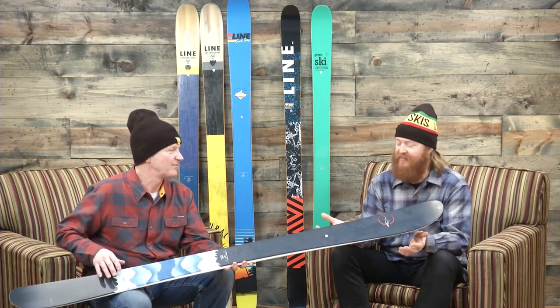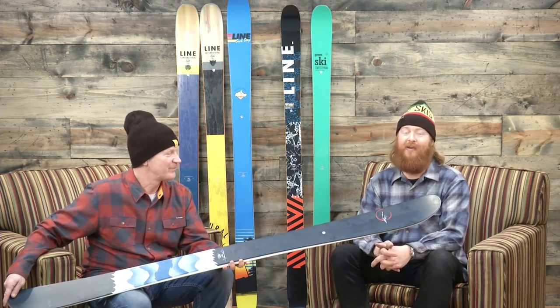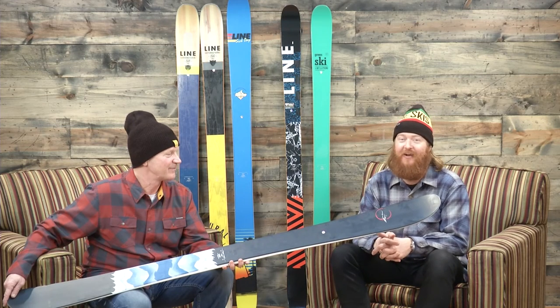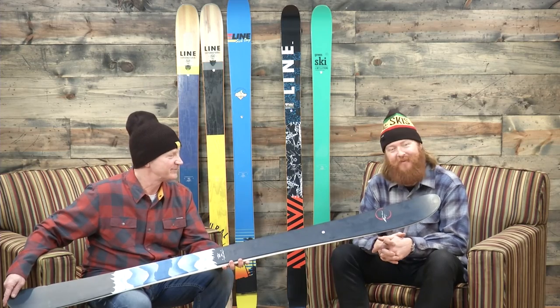It has a great name too — Sir Francis Bacon. It looks good, skis good, and you can check it out when it drops this fall at TheHouse.com. Thanks to John for being here, and thanks for watching.